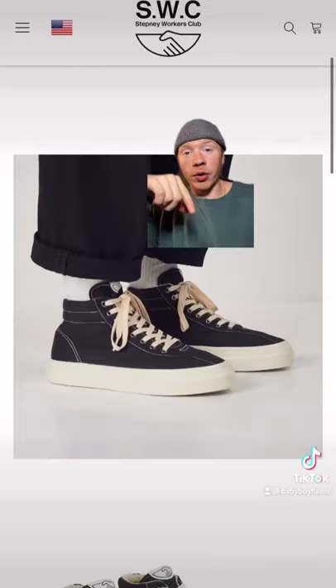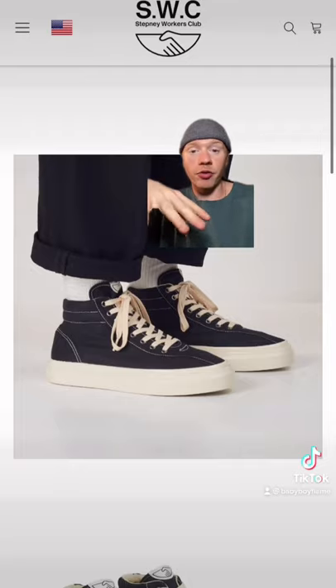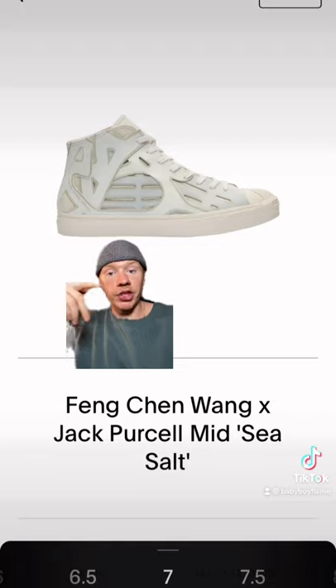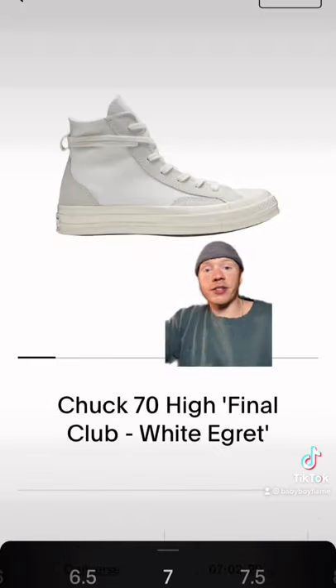I think this Stepney Workers Club silhouette is also pretty dope. They kind of remind me of Ramones, but they're only $120. This Feng Chang Wang collaboration with Jack Purcell is pretty dope — they're only $70. I think these Final Club Chuck 70s are dope too, around $100 in your size.